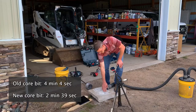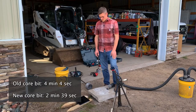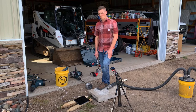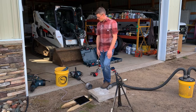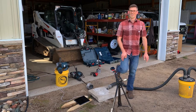So we got four minutes on the old bit that's got 115 holes on it, and about 2:30 for the new one. So not quite twice as fast, but I could definitely feel it falling faster than my old original one. So that concludes this test. I'm Jesse with American Radon. Thanks for watching.